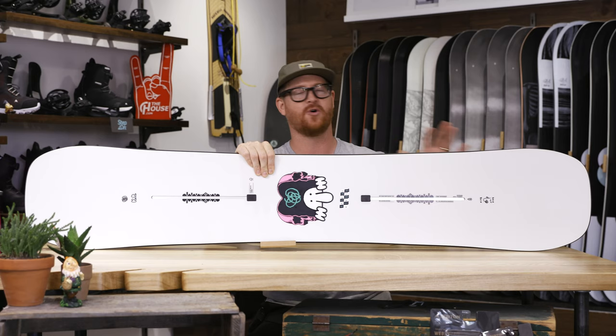Then there's the flex. It's a little bit softer than your average board, sitting right around a three to four, and it features a twin style flex so the nose and the tail flex the exact same.